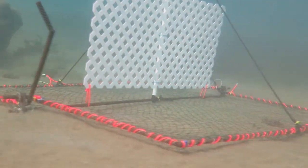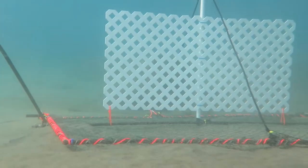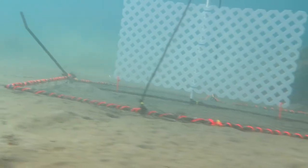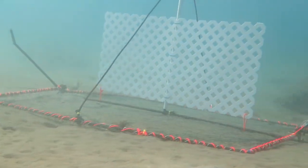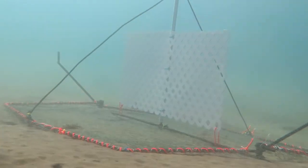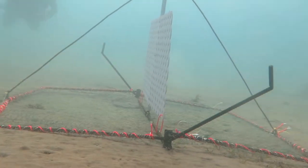We moved to a shallow area to test the change, and this works correctly. The jaws lay down onto the sand causing very little impact damage. The FAD stays aligned with the axle and is kept upright from the float.